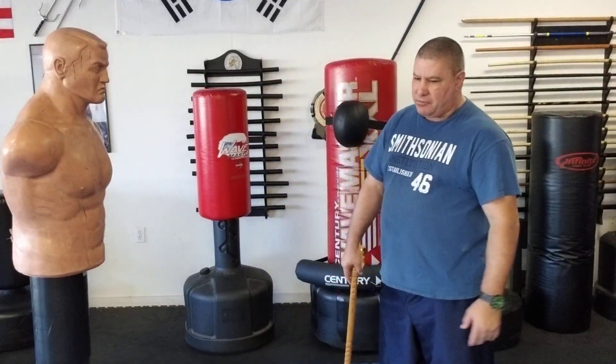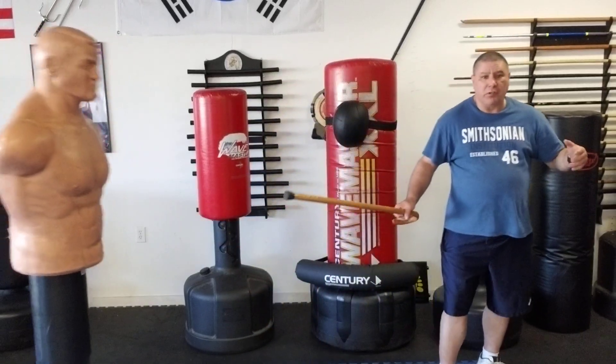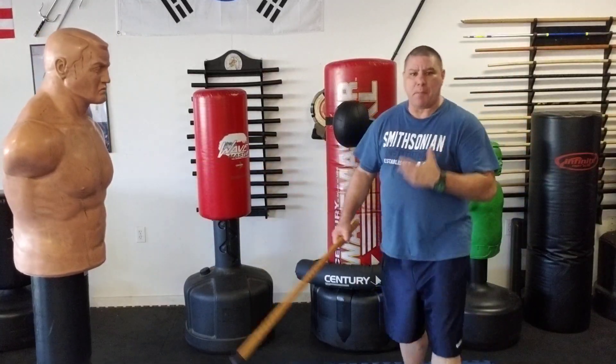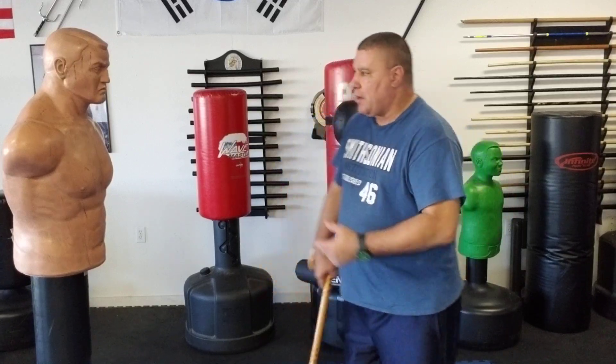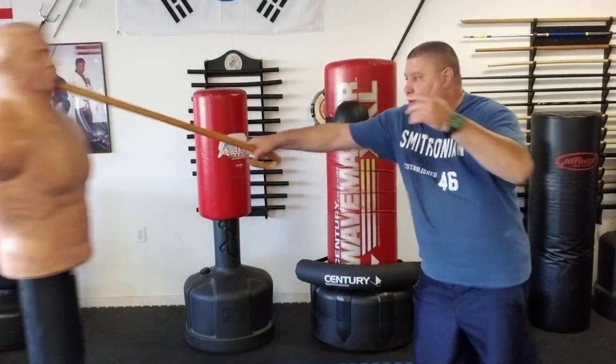If this person takes a quick step towards you, you simply lift and poke them in the stomach or chest — not even really backing them out, but it gives you time. I wouldn't try to go for the throat or the face or anything like that.